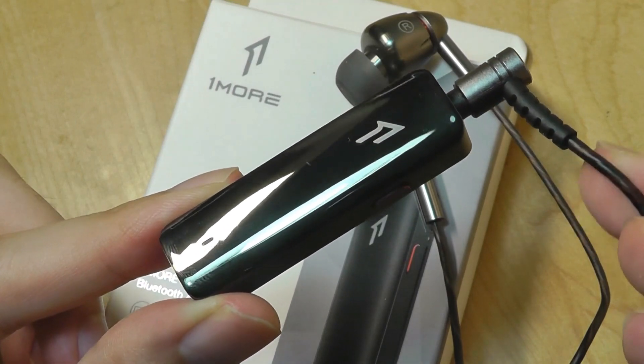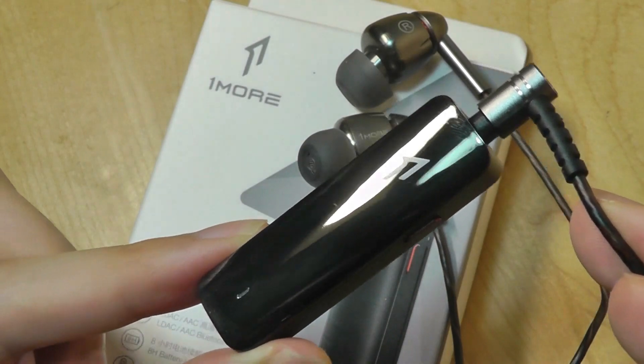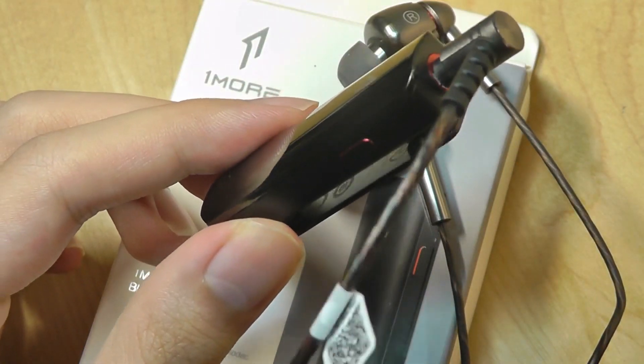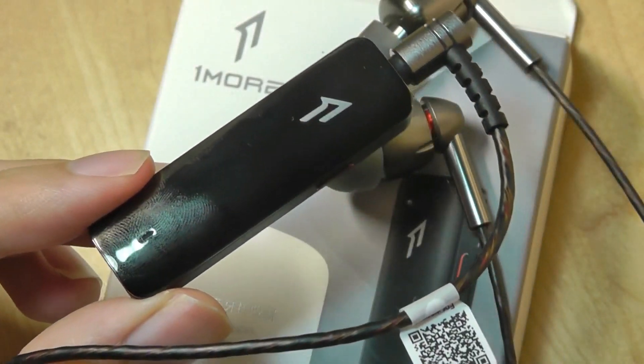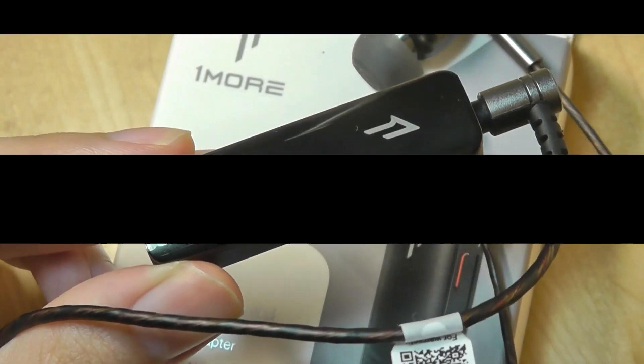So that's more or less it for our quick hands-on review of OneMore's High Definition Bluetooth Adapter. It's incredibly small but very solidly constructed, and surprisingly has super clean sound, pretty good connectivity, and support for LDAC and high-resolution playback. You can check out more details if you're interested in the links down below. Thanks for watching here at OS Reviews.